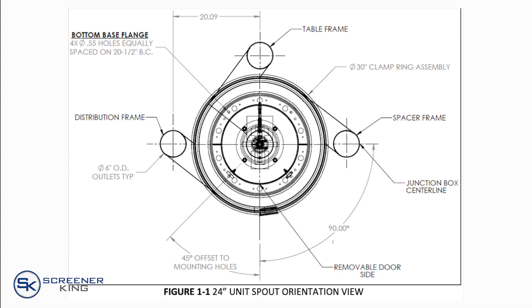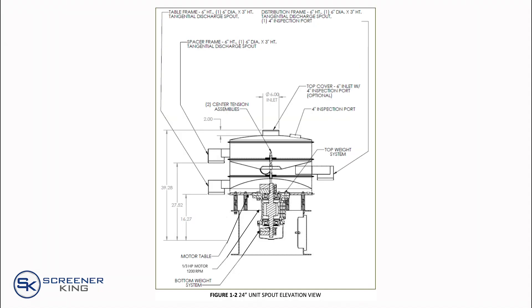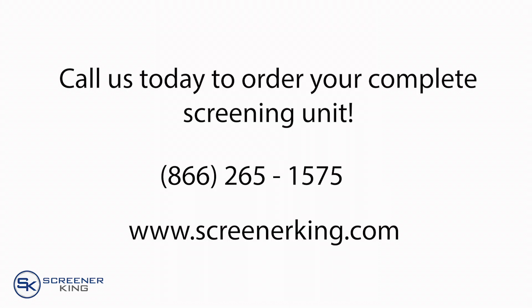A variety of resources are available to assist you in designing the optimal screening solution for your needs. Please browse our website for additional information or contact us with any questions.